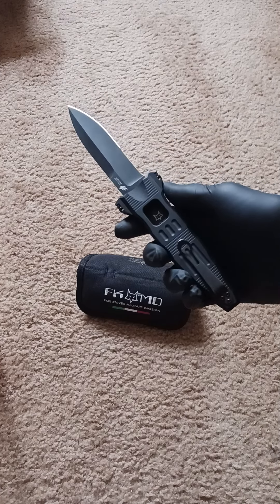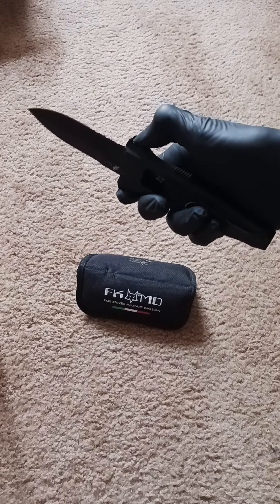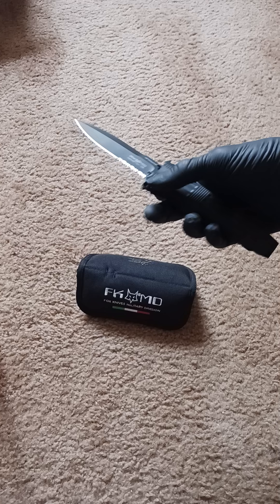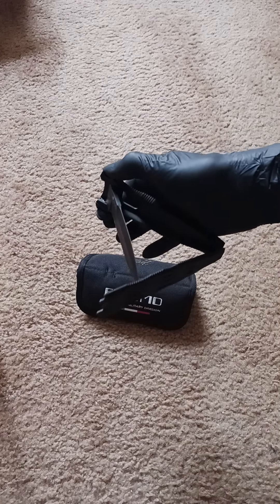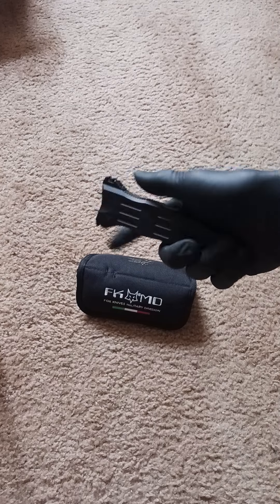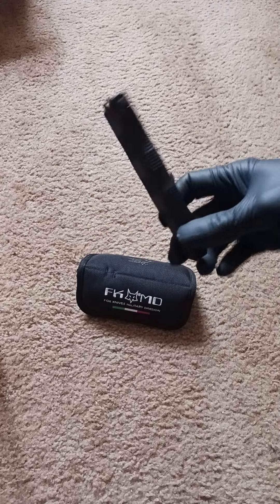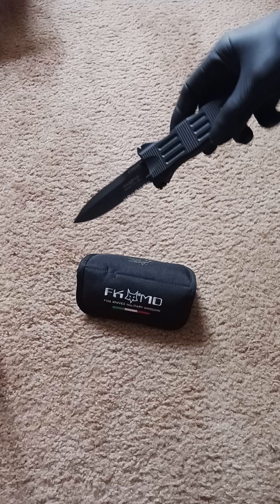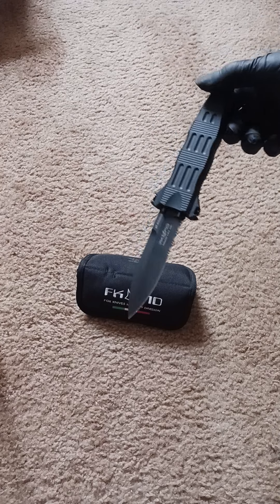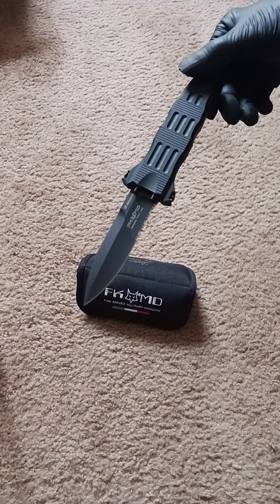It's a very interesting design. It takes a little getting used to, both to open and close it, and sometimes it'll do that — I haven't opened it in a while. But it's a unique design, it's fun, it's interesting. That's it — the Sammy Stinner Doba Lock knife.